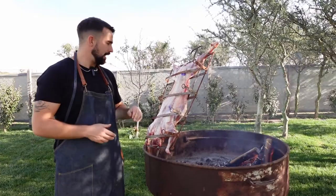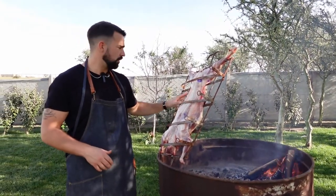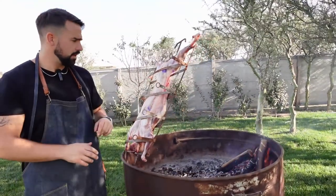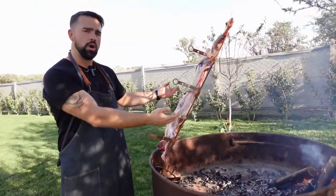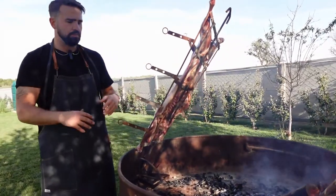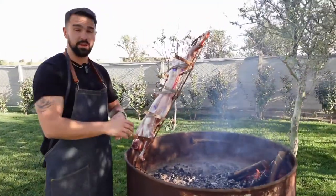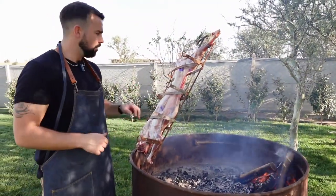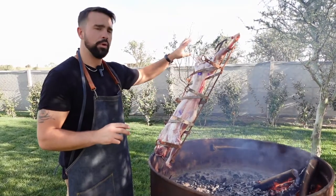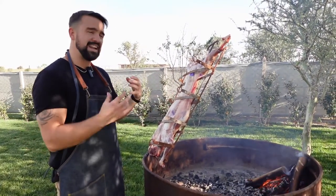The cordero patagonico is around 13 kilos — around 25 to 26 pounds. We're starting it with the rib cage facing the flames. The heat isn't directly on the meat; it's more fractional. Generally we cook with coals underneath the meat, but today we have a fire going through the whole cooking process to roast it. We'll leave it here for around three hours, and every 30 minutes I'm going to be applying brine — also known as salmuera — to the meat, which will help keep it moist and give it incredible taste.